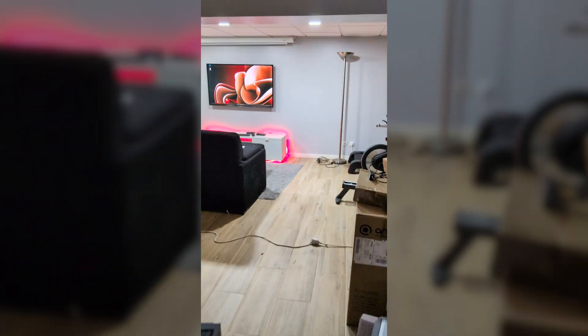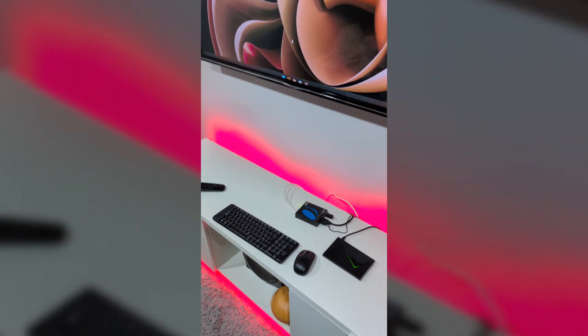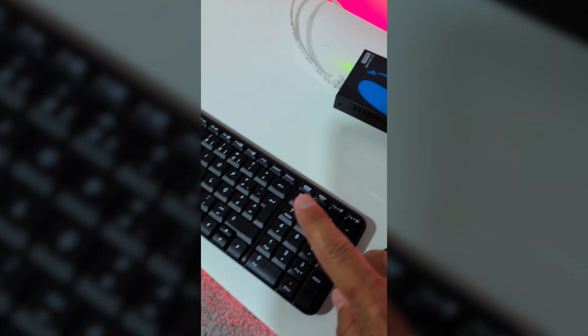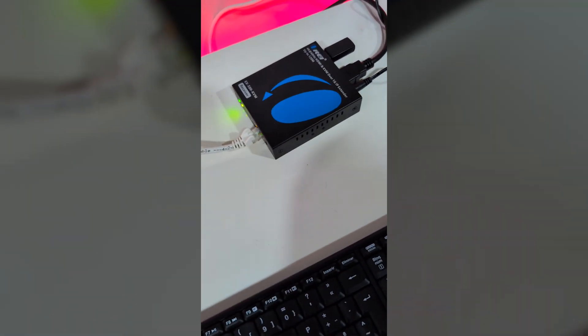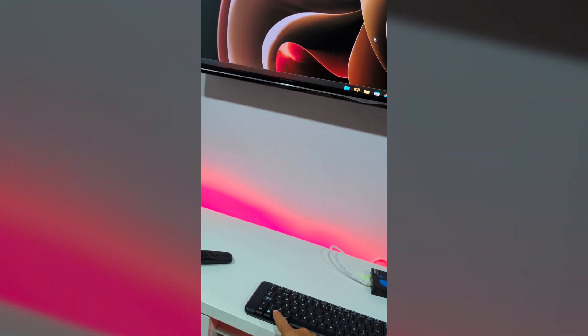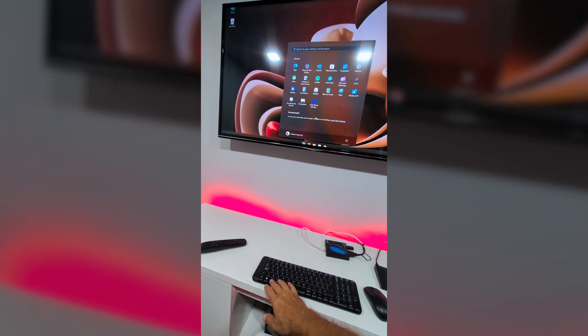In this third setup, I have an Ethernet cable coming from my wall, connected to that same single switch we talked about. I also have power connected, a USB dongle for keyboard and mouse, and that's essentially it — the Ethernet cable provides the KVM signal right there.